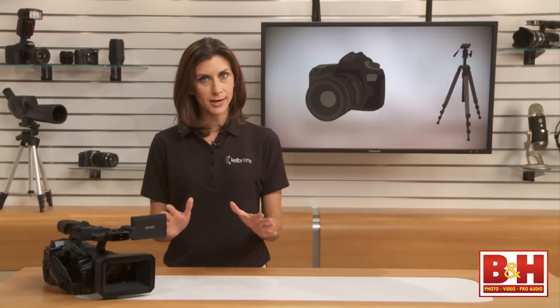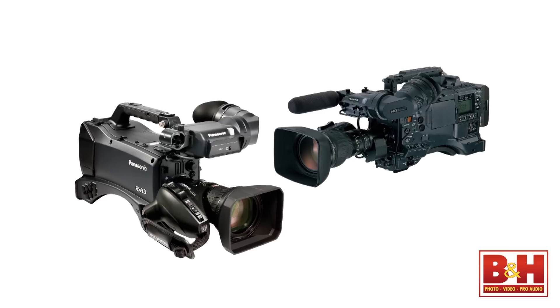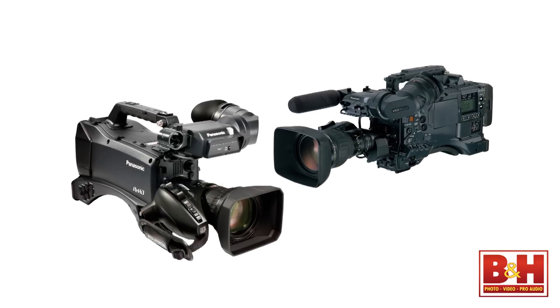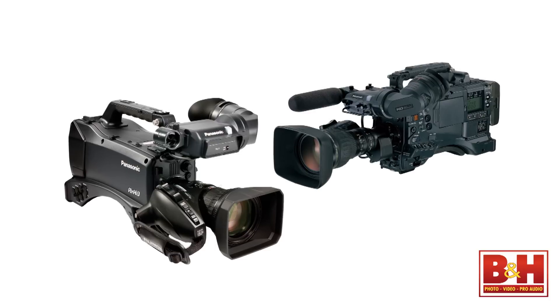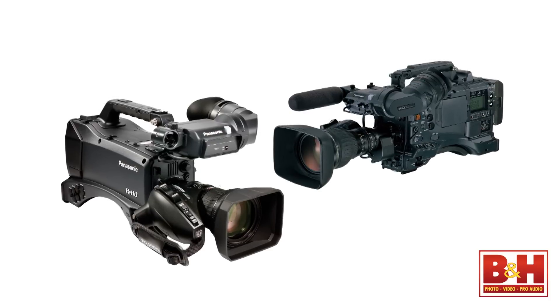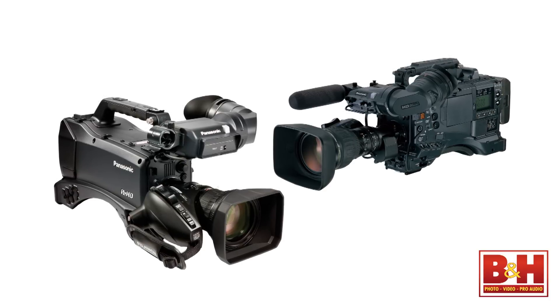Hi guys, I'm Mia. Panasonic's professional shoulder-mounted camcorders are standard in the world of broadcast media. They're engineered to deliver high-quality images with robust and flexible codecs, and you'll find lots of manual controls at your fingertips. Most work on P2 cards capable of handling high data rates. Professional cameras like this come with professional price tags. Enter the AJPX270.